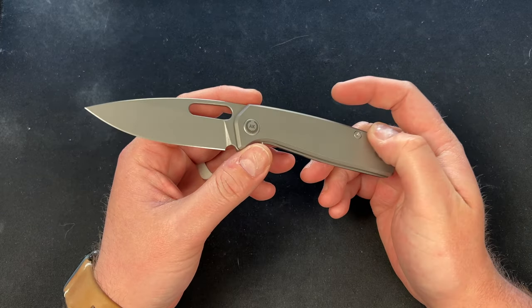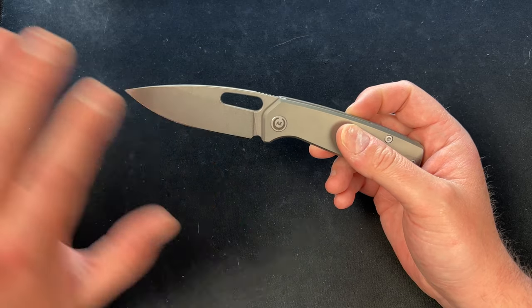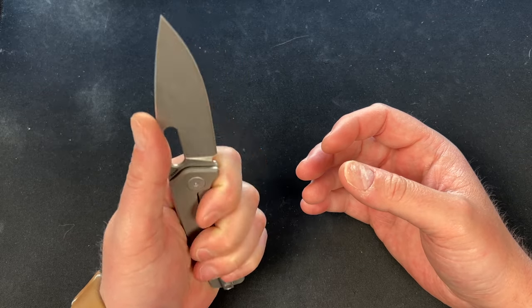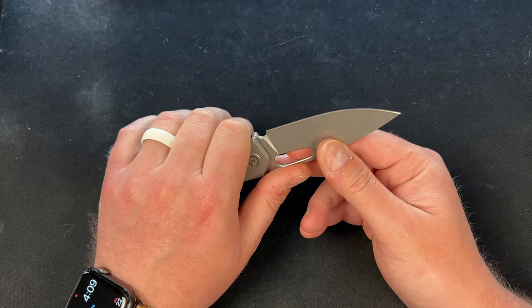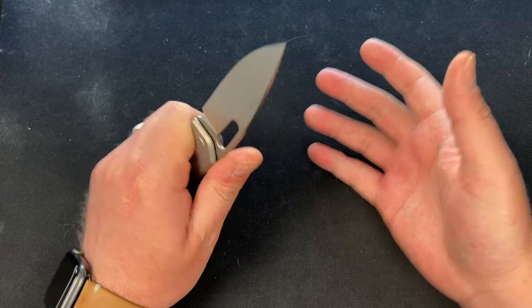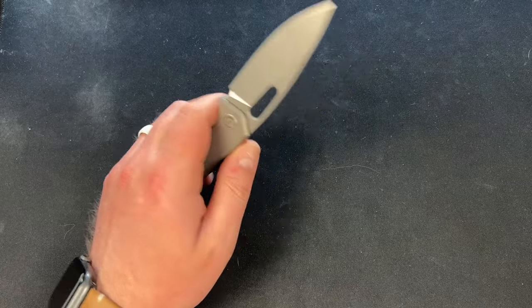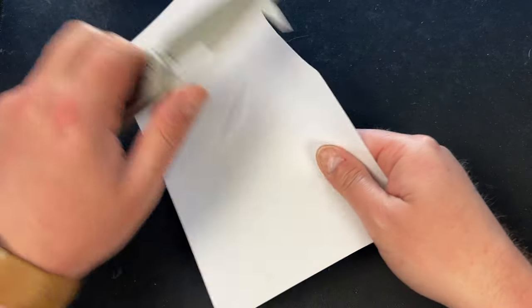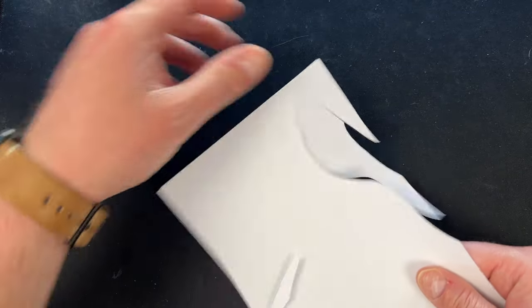Kunwu prides themselves on proper heat treats, grinds, and sharpening. One of the guys behind Kunwu, Sergio, is a friend of mine and he's all about getting the HRC up — high quality blades, grinds, and edges. Really good to see for a production company. It feels super sharp. Let me grab a piece of paper — look at that. Very, very nice.